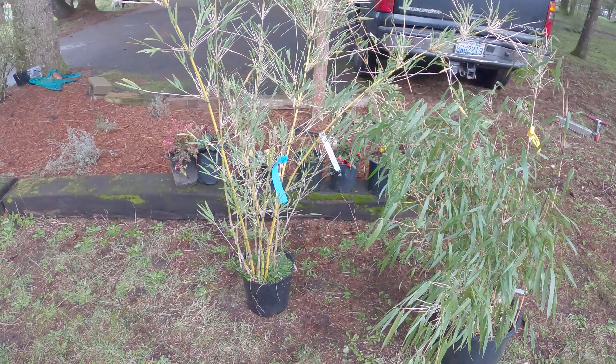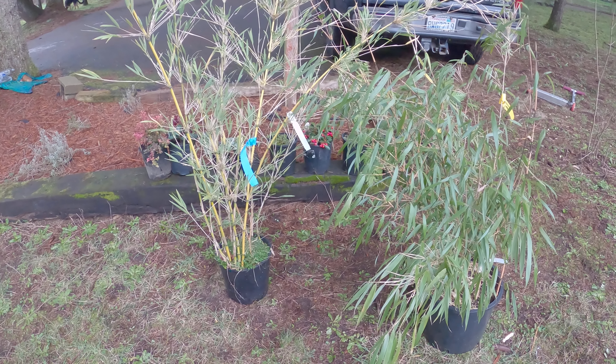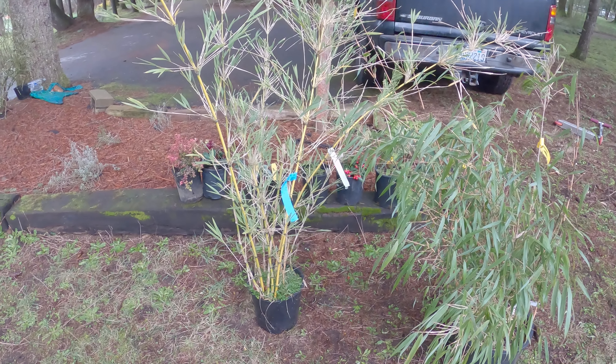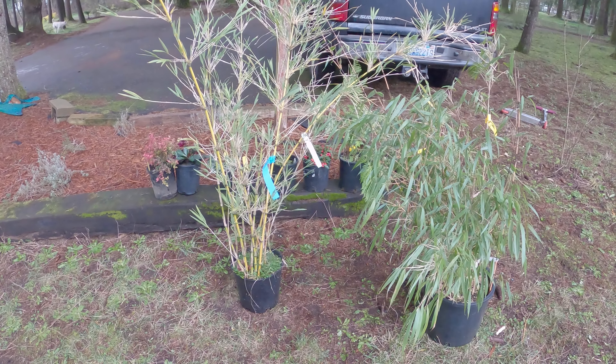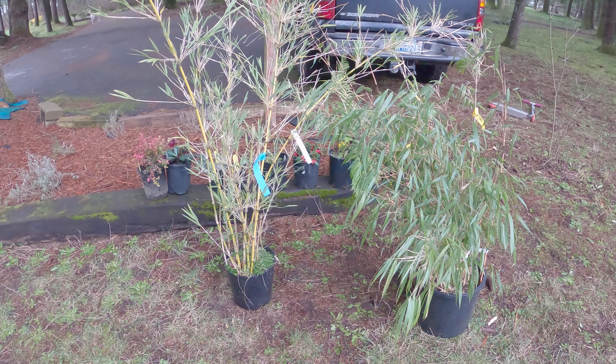Most clumping bamboos up here — Fargesias, Borendas — they don't like full sun. They like shade, they like lots of shade. But this one is supposed to be great for full sun, so it is quite a different animal from any of the other bamboos that I have. I need to get it in the ground.